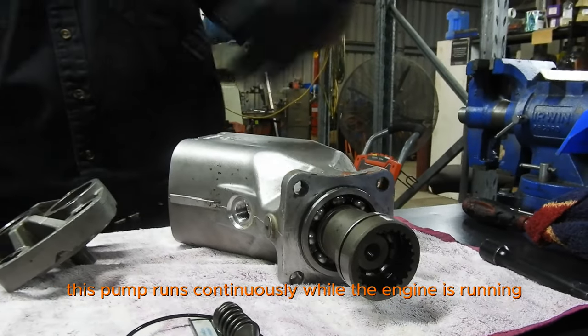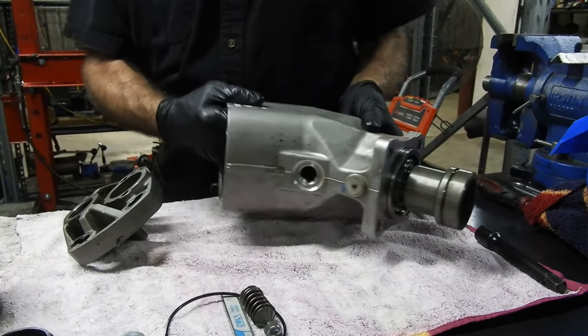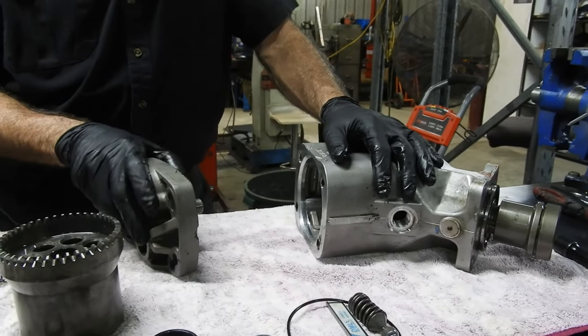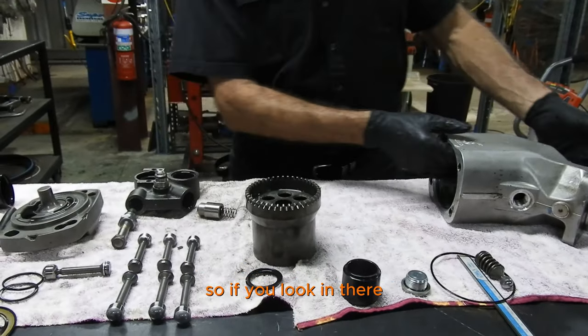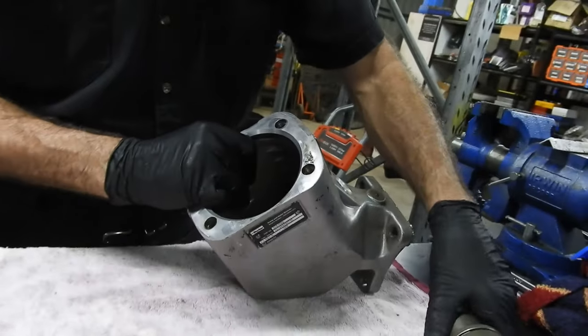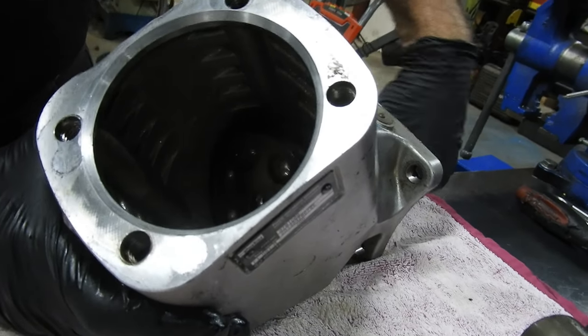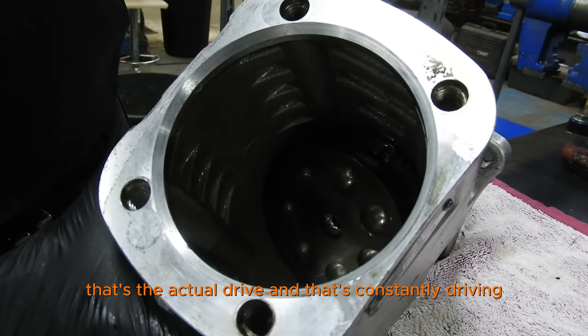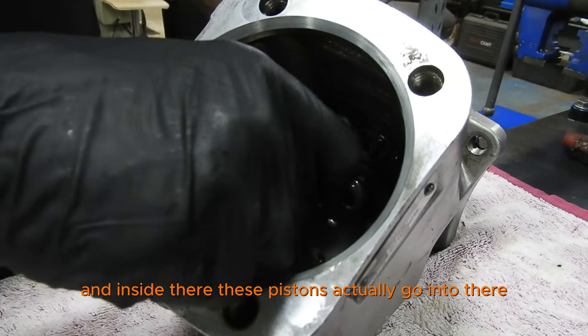This pump runs continuously. While the engine is running, this pump is running. If you look in there, that's the actual drive, and that's constantly driving. Inside there, these pistons actually go into there.